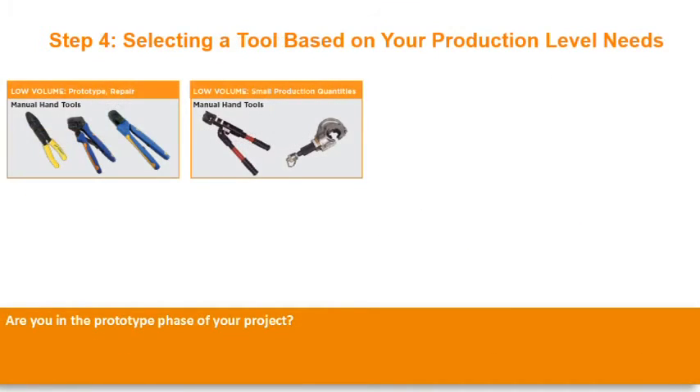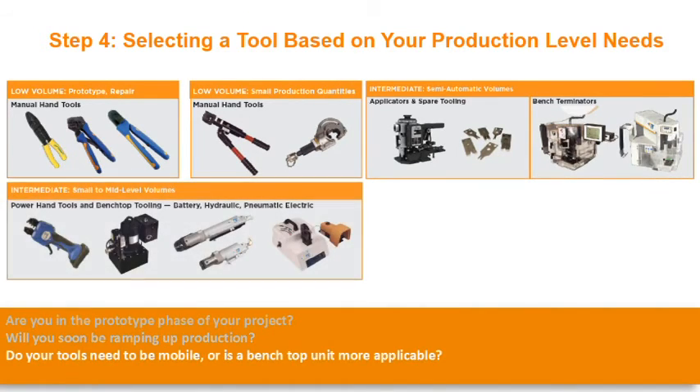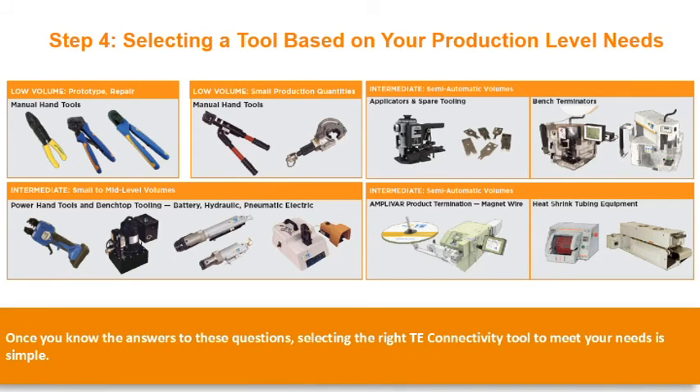Step 4: Selecting a tool based on your production level needs. You should be asking yourself these questions: Are you in the prototype phase of your project? Will you soon be ramping up production? Do your tools need to be mobile, or is a benchtop unit more applicable? Are you producing hundreds or thousands of crimps per day? Once you know the answers to these questions, selecting the right TE Connectivity tool to meet your needs is simple.